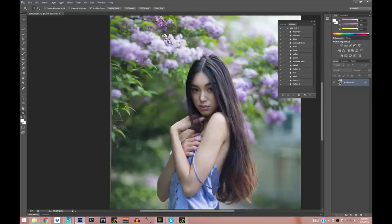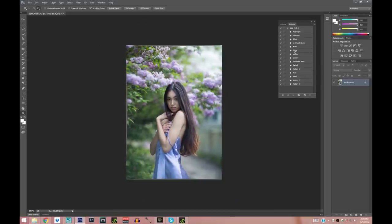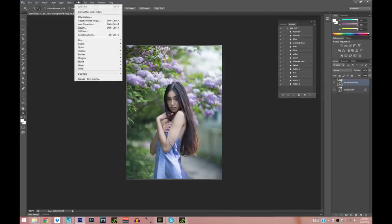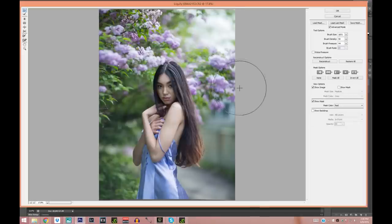We still have some gray spots on the side, and we're going to fix those using Liquify. I'll duplicate the layer — right-click > Duplicate Layer — then go to Filter > Liquify. I'll take my brush, make it a little bit bigger, and just pull the side slightly to take that gray away. I'll do the same at the top, making sure not to pull the model or disturb her.